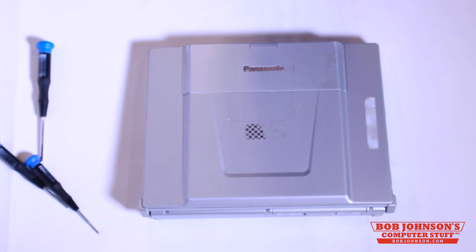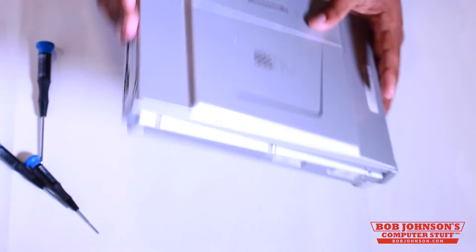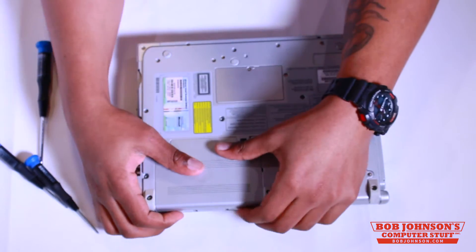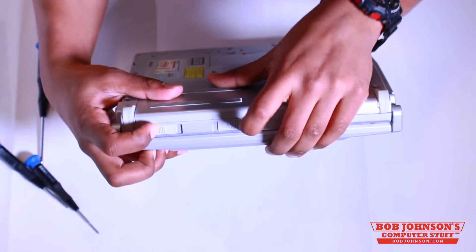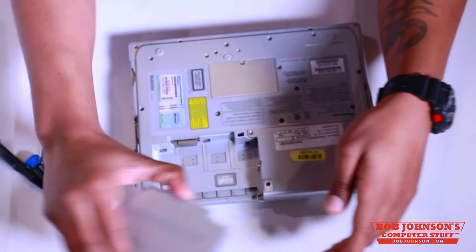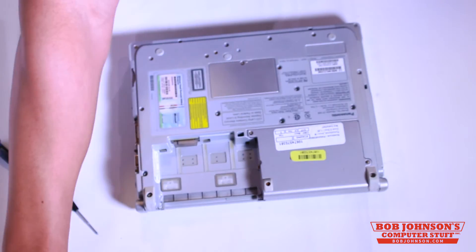First step, I need you to make sure that your computer is anti-static, and we're going to do this by removing the battery. Turn over your Toughbook so that the top screen bezel is facing down. Next, we're going to remove the battery by pushing together these two latches, which will release the battery. We're going to place this to the side for now.